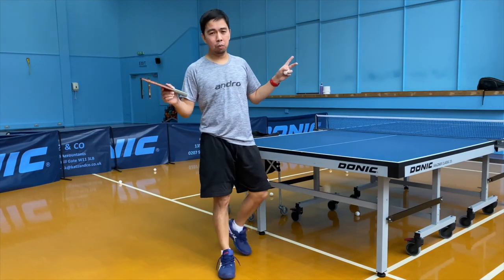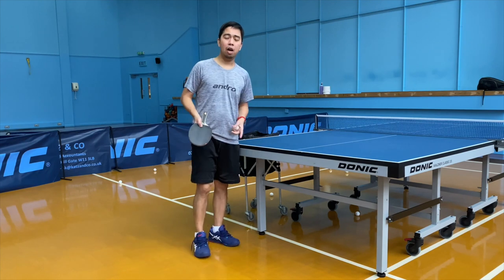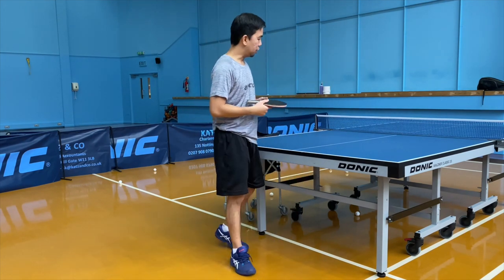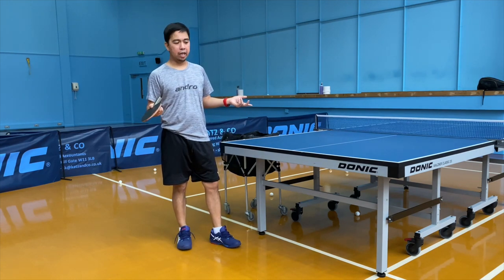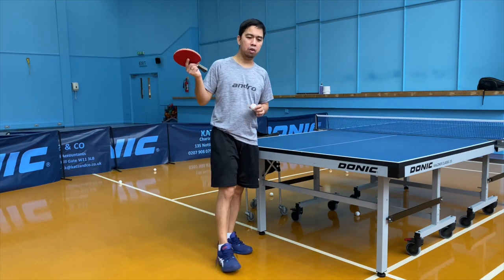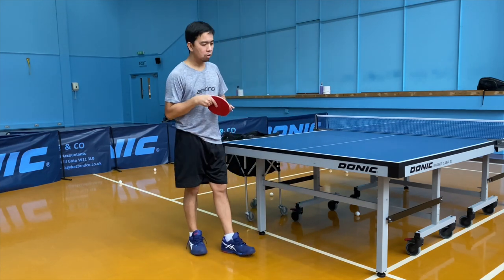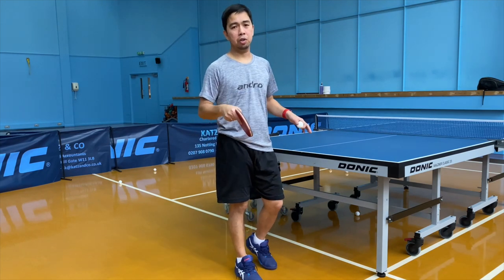What's up guys, Sherwin here and welcome to the vlog. So today we're going to update our pendulum serve for 2023. So what we're going to do first is I'm going to explain to you how you're going to hold the bat, how you're going to hit the ball, what kind of spin you're going to practice, and your position.